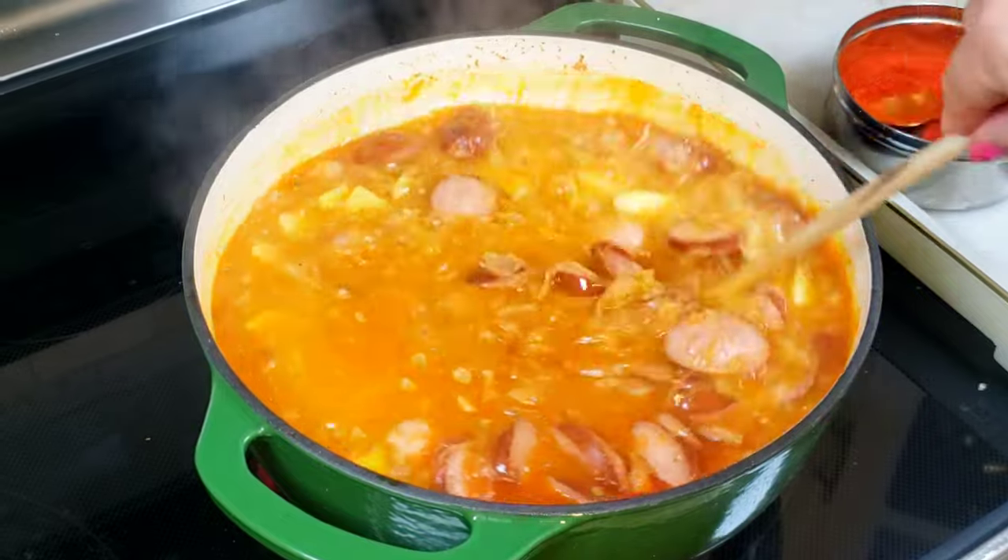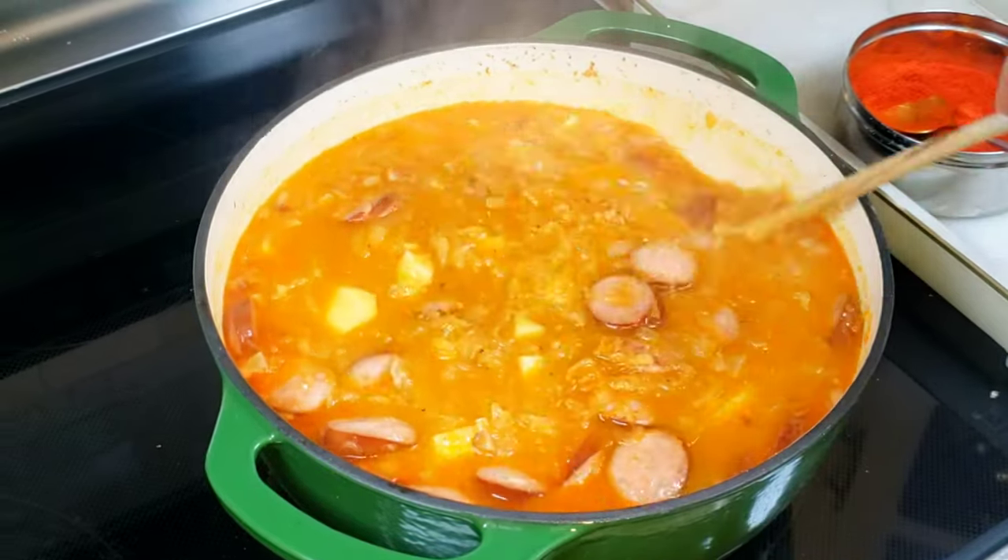Serve the soup with fresh bread. Please read the recipe carefully. Good luck, everyone!